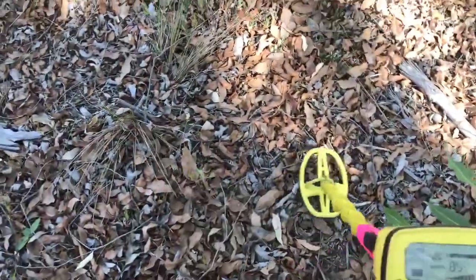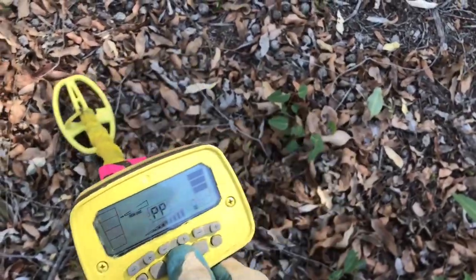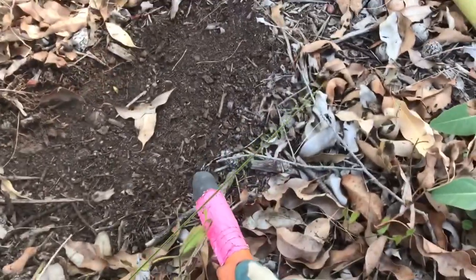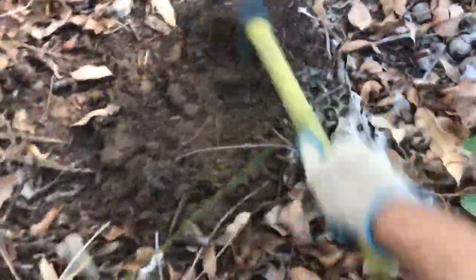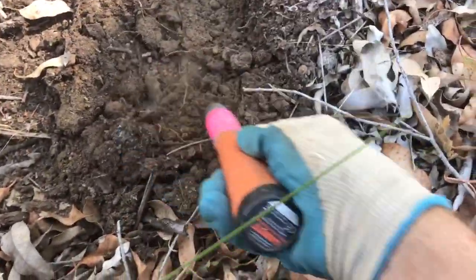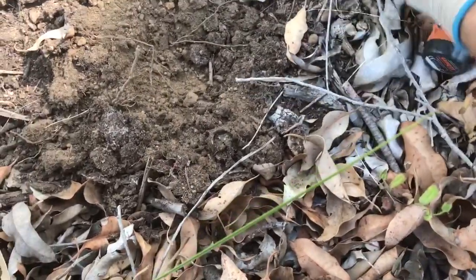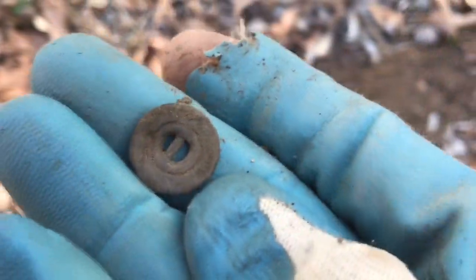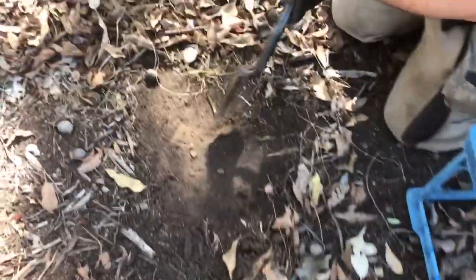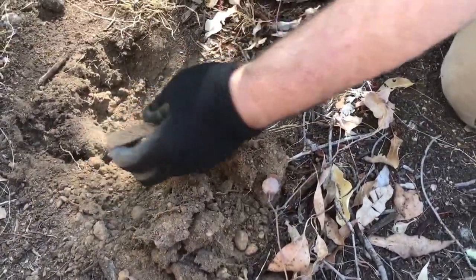Beautiful, so I've got a small target, stomping around. I think it could be a coin - see how we go here. I think that was a bit deep. A little button. So I know he's got a pretty good 80 there, and there's a little button down there in good nick.